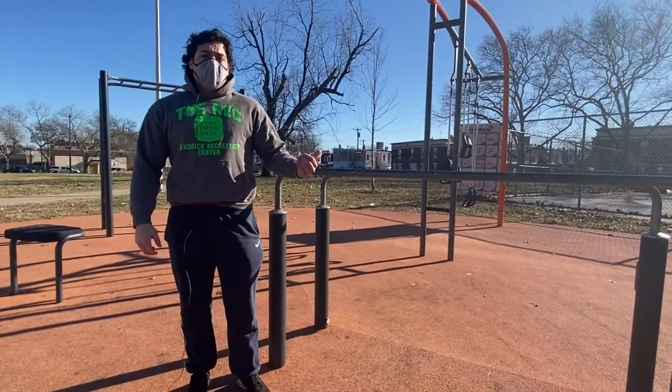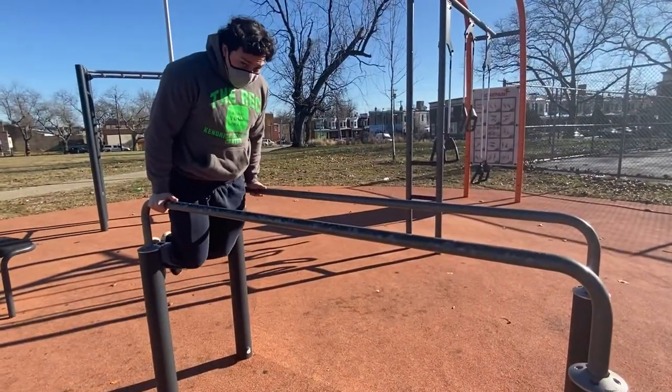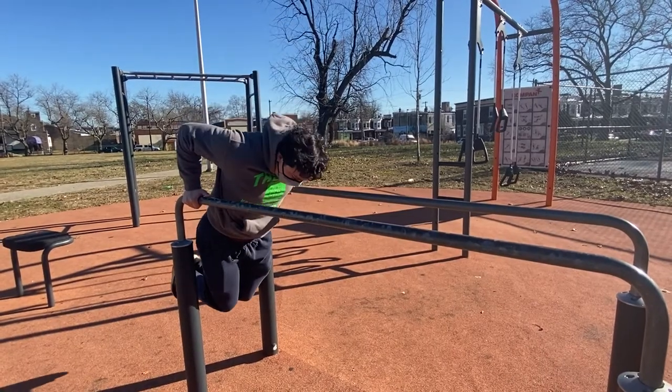Here we have our parallel bar, so we're going to do some dips. That works your chest and your triceps. Get nice and low. I recommend three sets of ten.